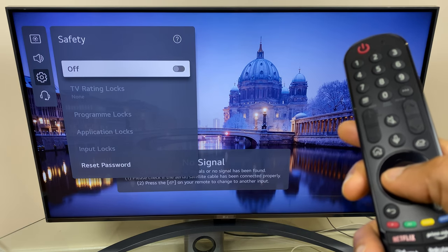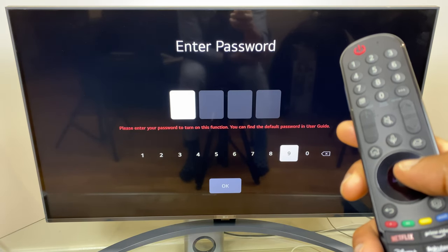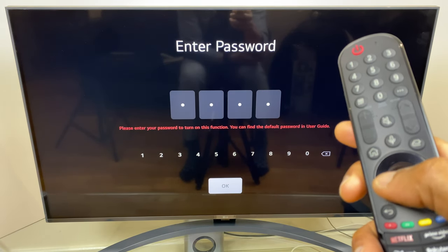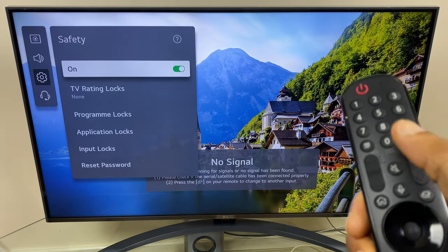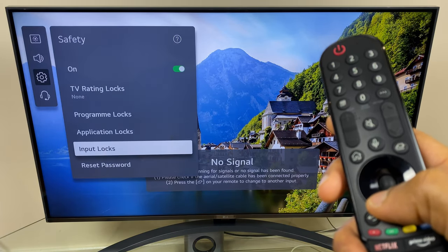Now if I want to set up a new password, I'll just enable this with the four zeros. And by the way, you can use the touchpad here. To change the password, we go down to Reset Password.